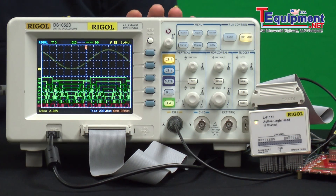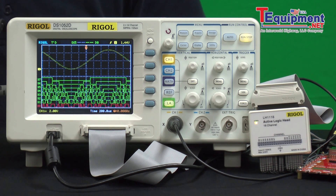These models add the logic analyzer to our 1000E family. With the logic analyzer you can debug circuits that have digital and analog components like DACs or FPGA boards, giving you a better feel for what's going on in your circuit.